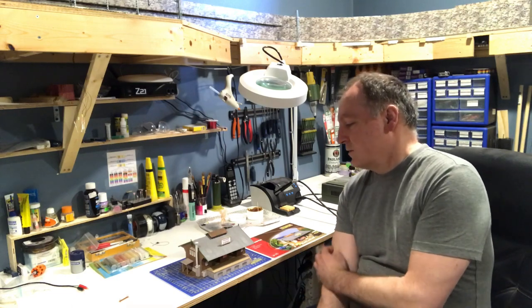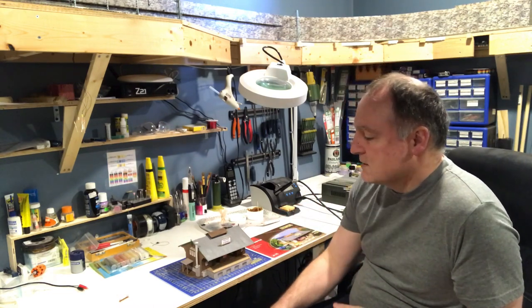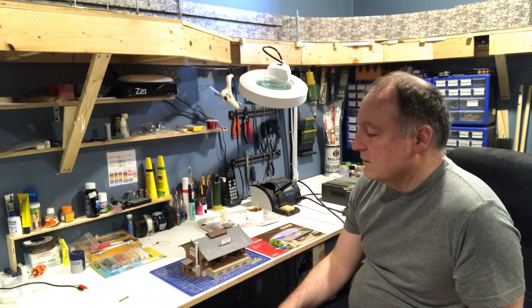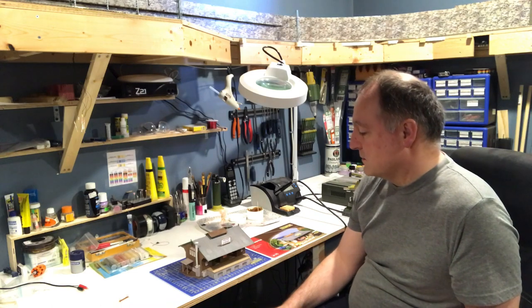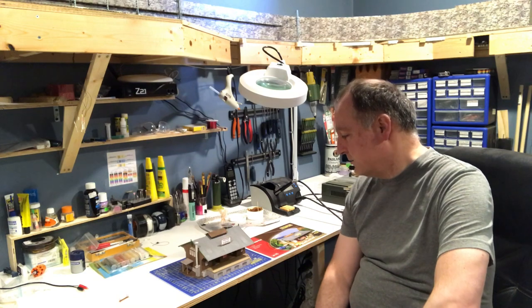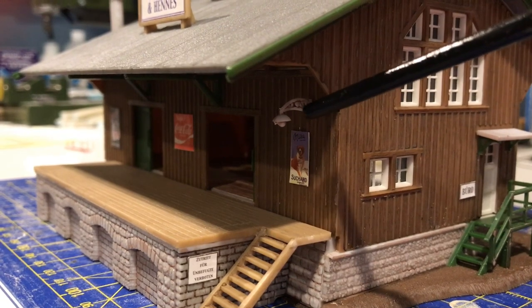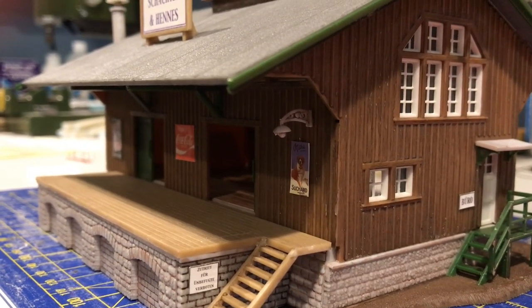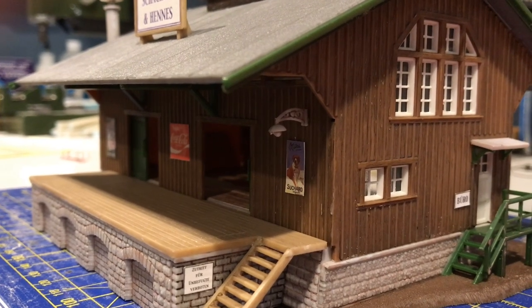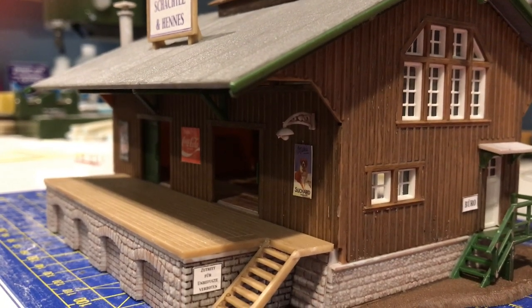What you're gonna do is take off the roof — the whole roof is glued together but not glued to the building, so you can just remove it. That way you always have access to your lighting, and we're gonna hide the lighting inside. This is going to be a two-part video. You can see that lampshade right there — it's just a plastic mold, it doesn't light up, but I'm also gonna make that work in the second video.